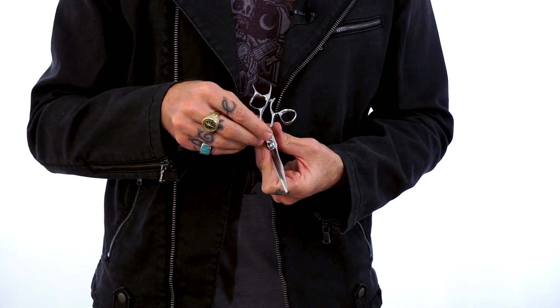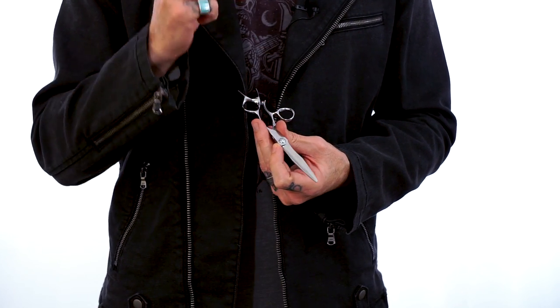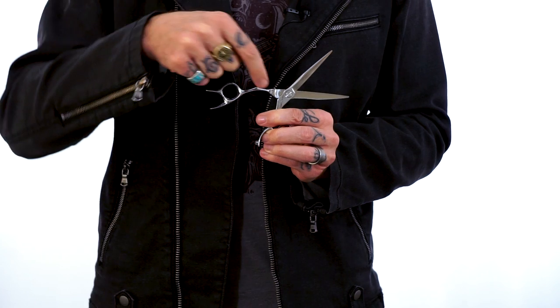If I open it one click, it's going to be too loose. One click tighter — as long as it doesn't move, that's exactly where I want it. The importance of this is it keeps really even tension all the way from the pivot all the way to the tip, and that's going to prevent folding and pushing.